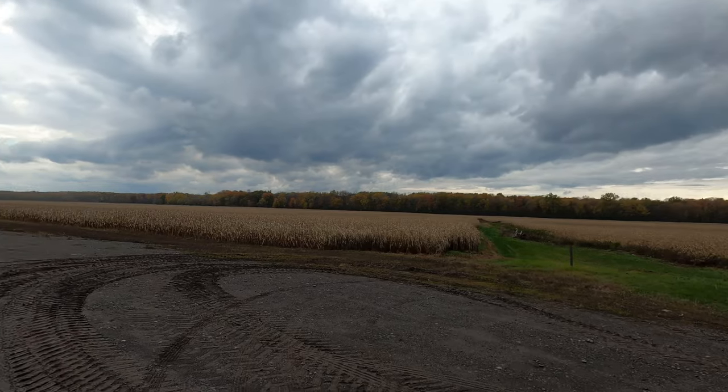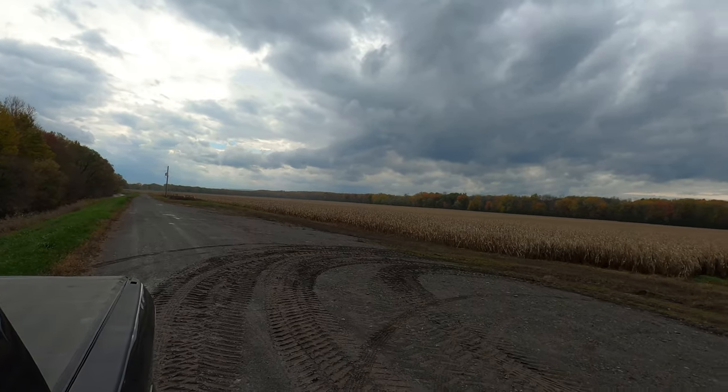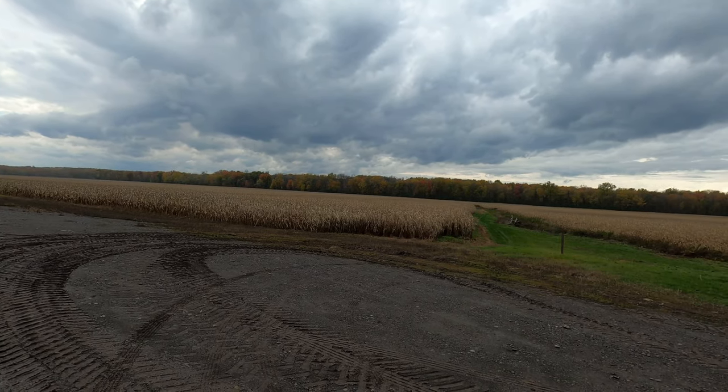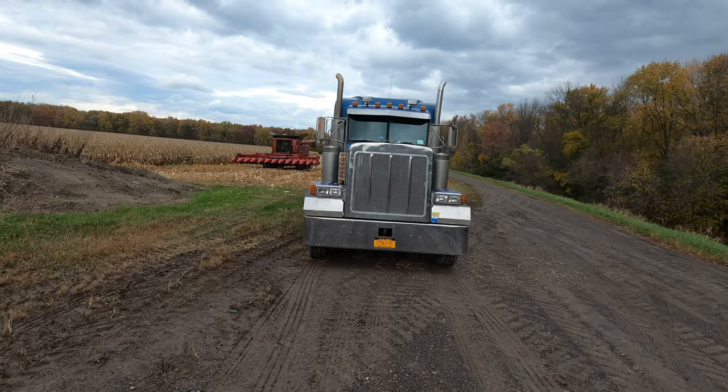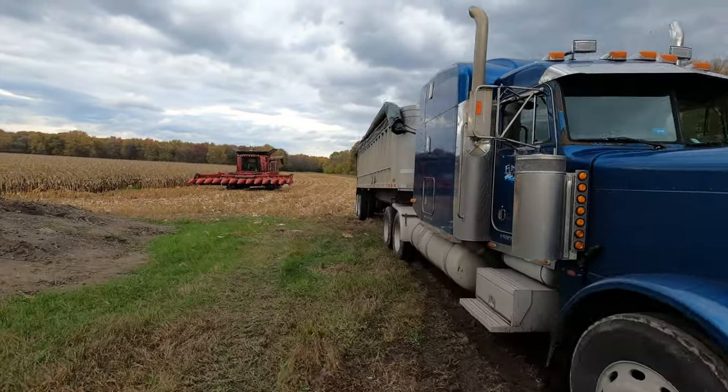If you can see, it's quite a bit of ground they got to cover. So the trucks will stay busy hauling corn. This is why we have some older trucks in the fleet. Some older trailers.